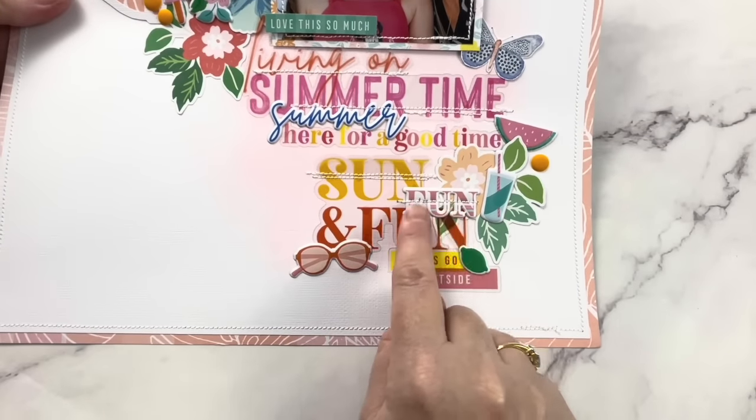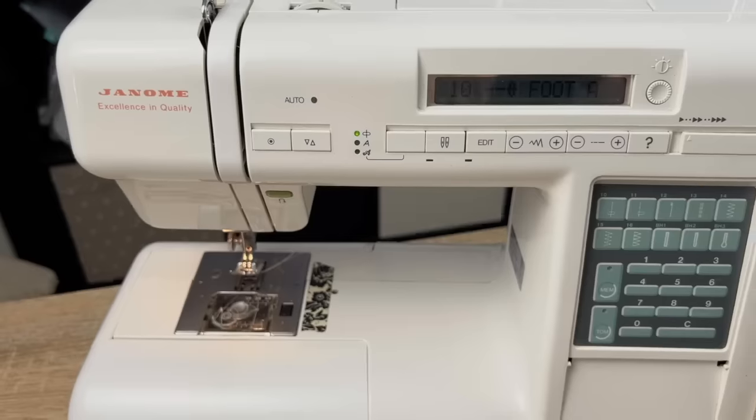Stitching on paper is a beautiful detail to add to your papercraft projects, but it can be tricky and quite overwhelming if you haven't tried it before. If you'd love to add stitching to your cards, scrapbook layouts, or journals and you're not sure where to start, this video is especially for you. It's my ultimate guide for how to stitch on paper like a pro.